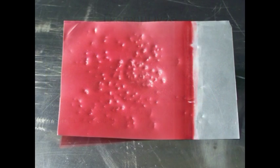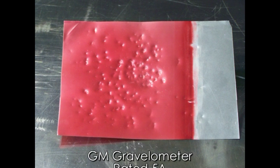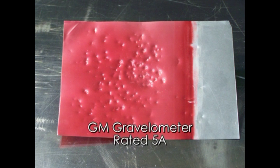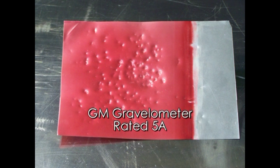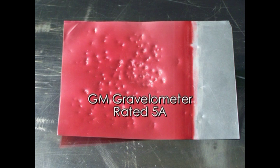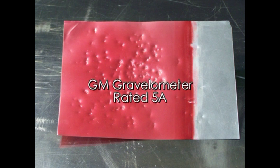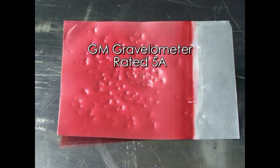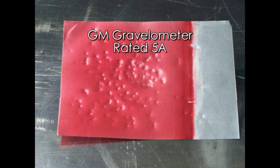The hardness is durable as well. This Diamondized plate was subjected to the GM Gravelometer test and passed with a rating of 5A. This test shoots gravel at a specific speed into the target. While it did dent the panel, it did not remove the Diamondized coating.